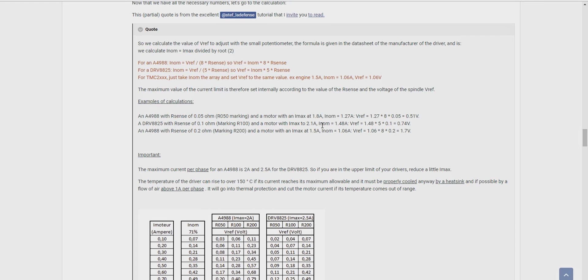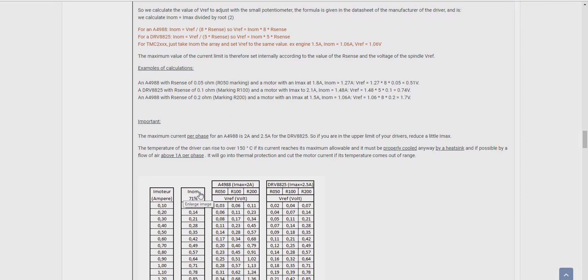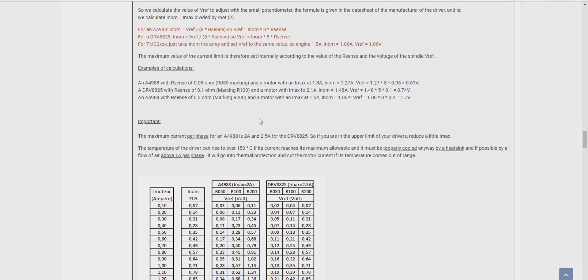To do so, they've even given what they call an iNOM — that's kind of like a bit of a safety net. This is our driver, the A4988. It's got an IMAX maximum amperage of 2 amps going in. We have our resistance on the 100 ohm. The amperage of the stepper motors is 1.5 amps per phase. We then take 71% of that 1.5, which leaves us at 1.06 amps. Now, looking across, that gives us 0.85 voltage.